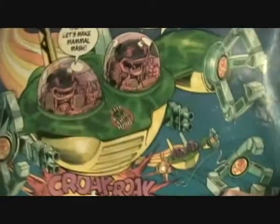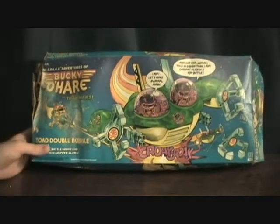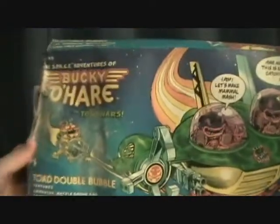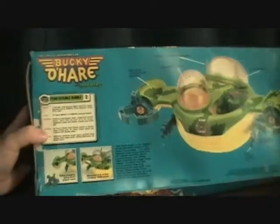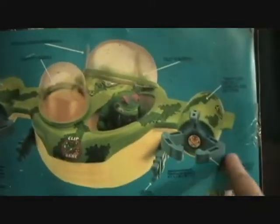This box is kind of beat up — and when I say kinda, I mean really. There's a lot of water damage on this one. This actually wasn't mine; it was bought from another seller. But this is the Toad Double Bubble. It shows pictures, and it's got the gimmick on here, some detailed specs, and it shows all the different parts to the vehicle.